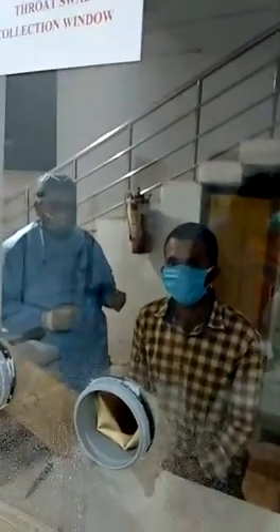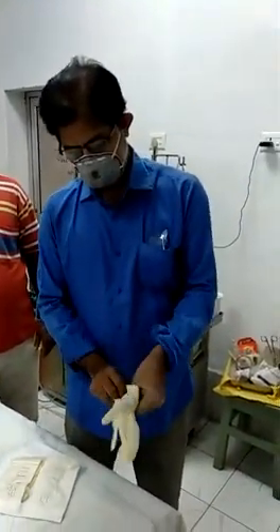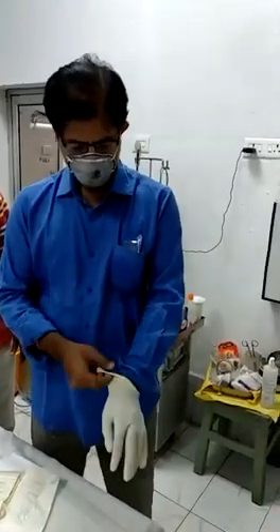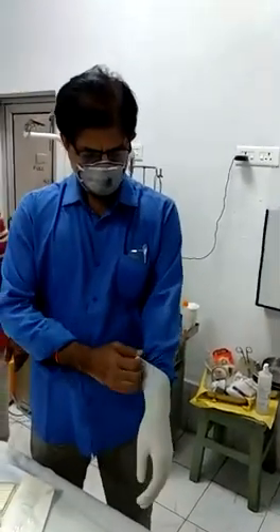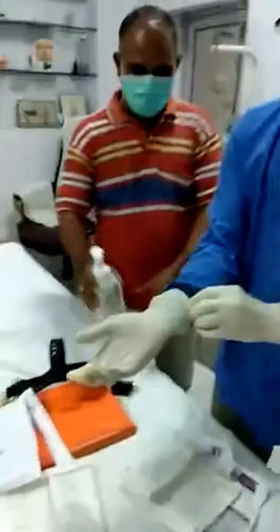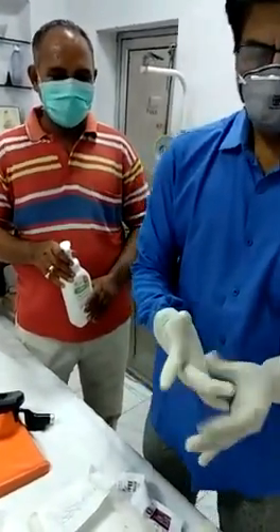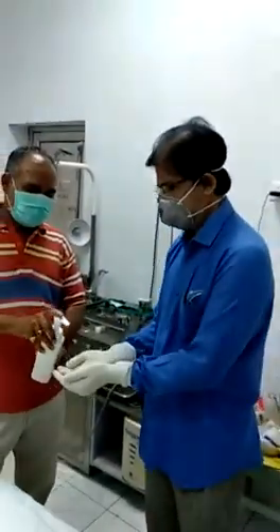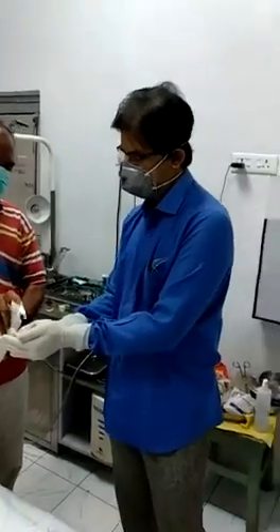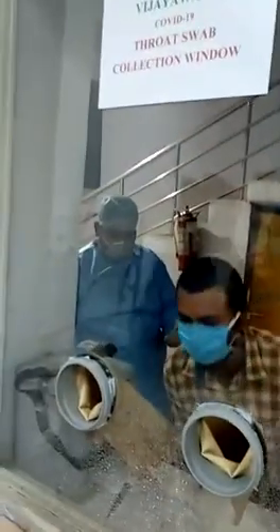This is the second case for which the sampling will be taken by Dr. Ravikant again. It is getting ready and almost ready. Sanitizing the hands with sanitizer. The patient is also ready. It has been sprayed another time.